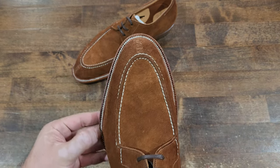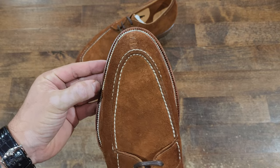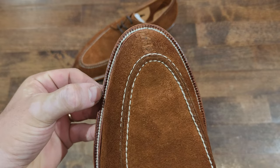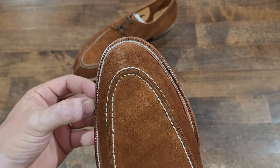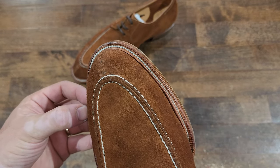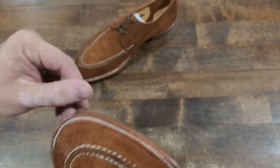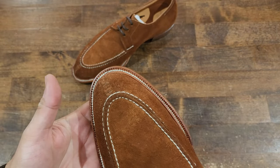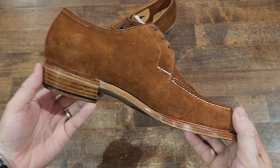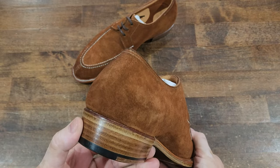Beautiful sole stitch there — you really have to have skill when you have the natural sole stitch, because one little error and you see it. You can see here there was barely a little bit off straight, but still, this is essentially flawless. I don't know if it's twelve stitches to the inch, but it's a nice tight stitching — great stuff, beautiful work.